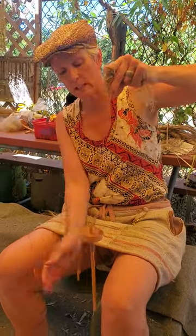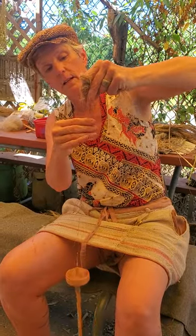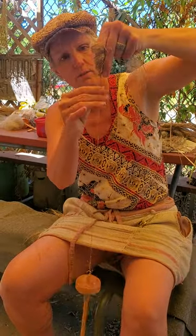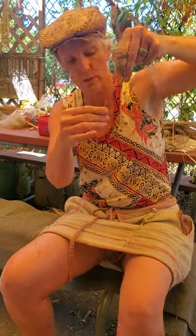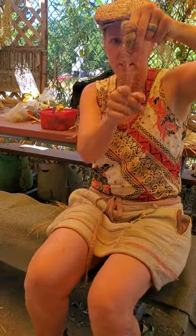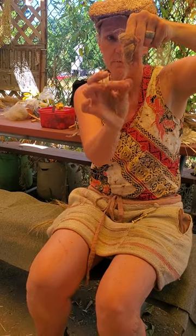You can just see there's like this V of fibers coming off the tip of my index finger — that was too thin there — and that is where the twist is coming in as the fibers are being drafted and fed down from there.